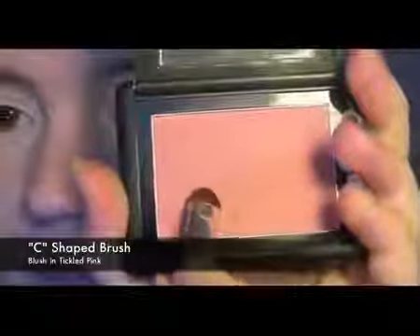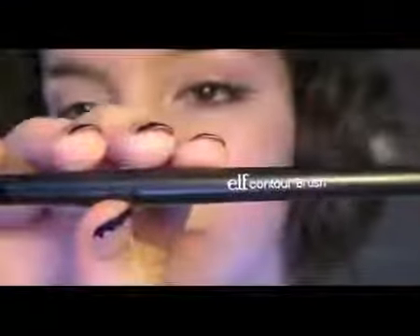Taking a C-shaped brush and the e.l.f. Blush in Tickled Pink, I'm going to apply it in the crease of the eye, particularly on the outer corner. Once I've applied it where I want it to be, I'm going to be taking the e.l.f. Contour Brush and blending it all out.